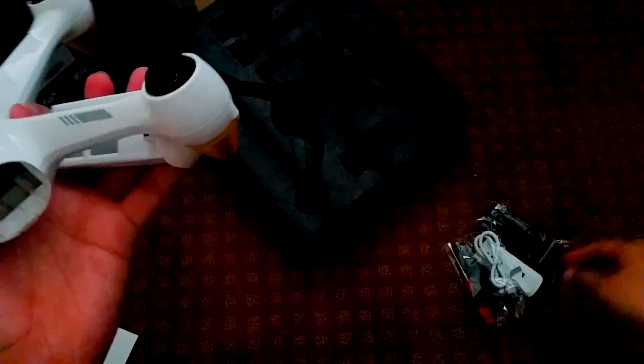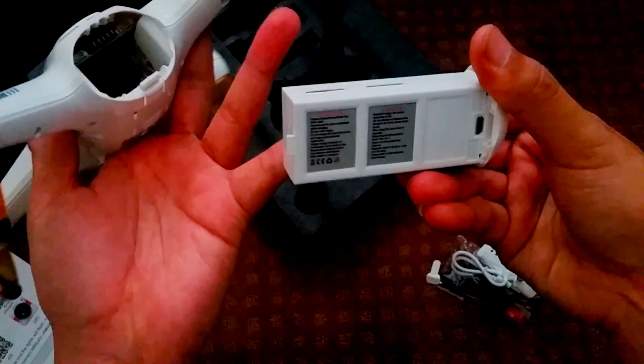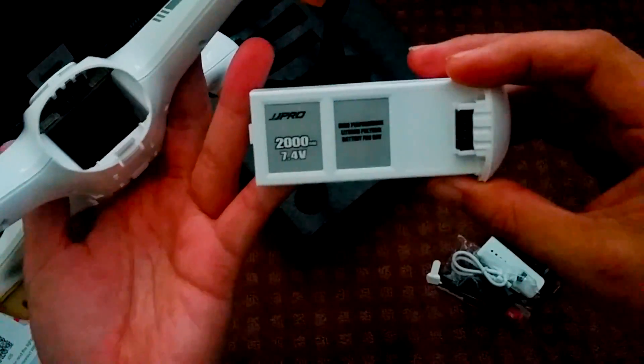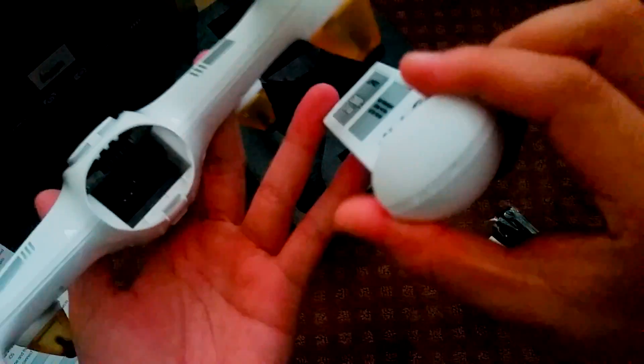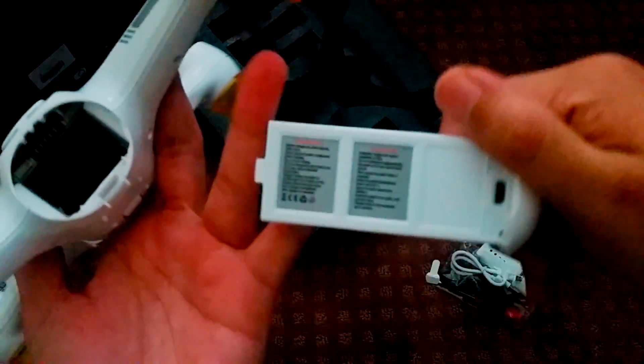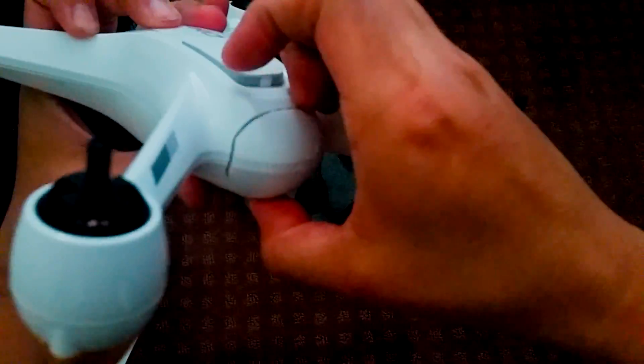Supplying power to the X3 is a 7.4 volt, 2-cell, 2000 milliamp hour battery. You can expect flight times of around 15 to 18 minutes on a full charge, and that can take up to 2 hours to charge. The good thing is you don't need any extra battery chargers, while the bad thing is it charges through a micro USB port, which just takes a long time.